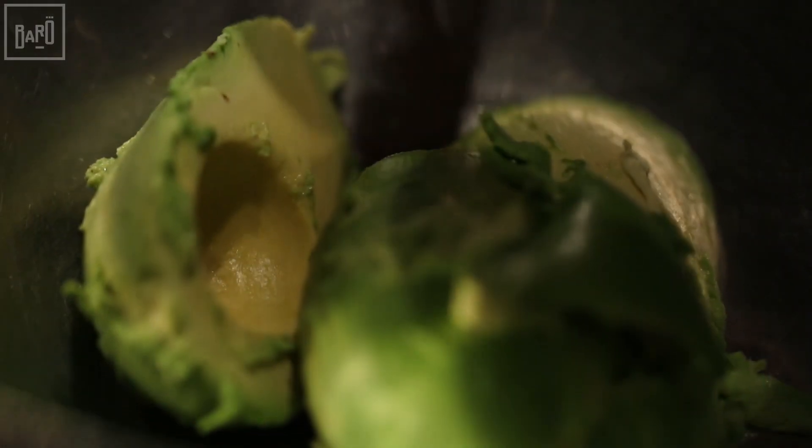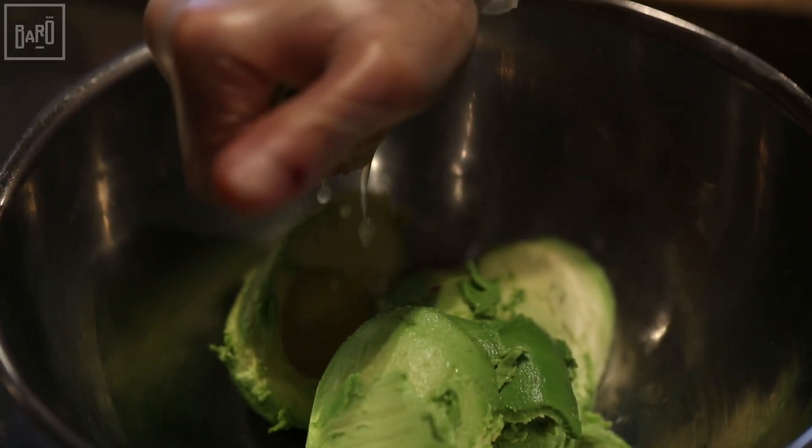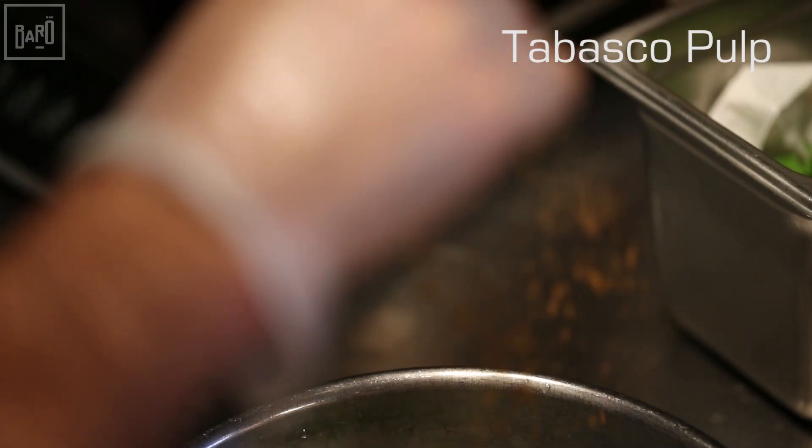Now what you want to do is scoop your avocados into this bowl, cut open all four limes, squeeze your lime over the avocado, put your diced red onion and your chopped cilantro. Now season with salt, cumin, and tabasco pulp.